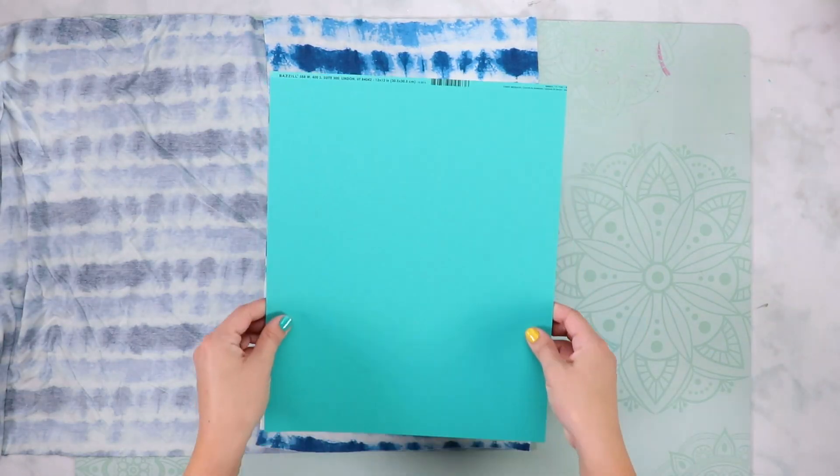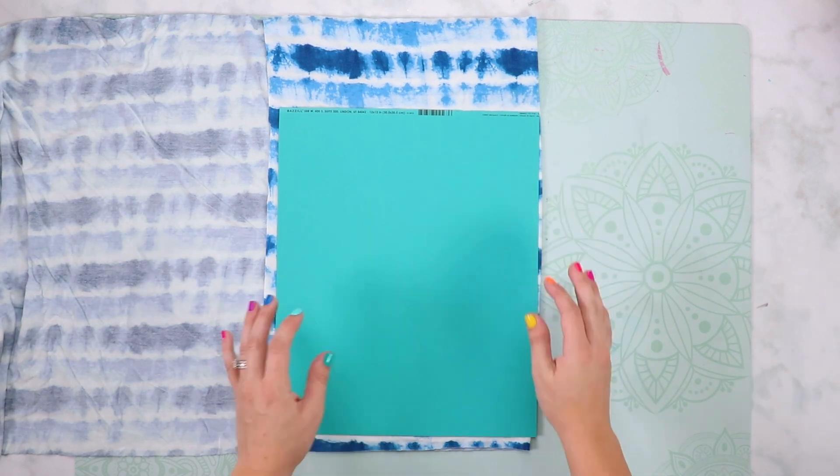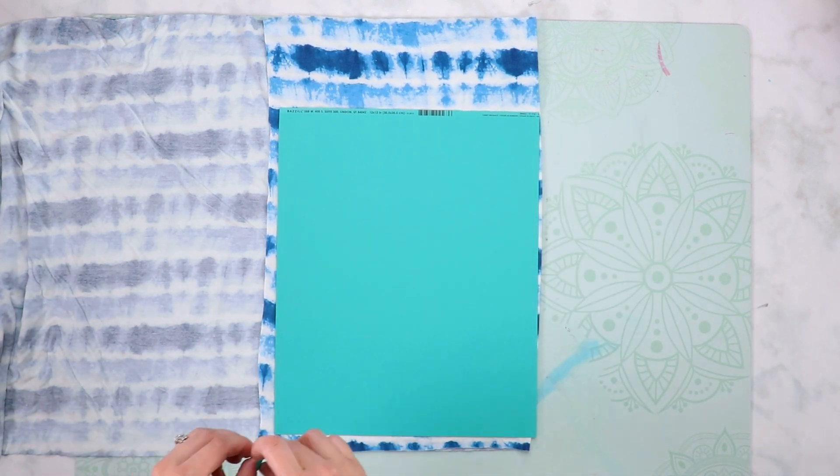Lay your fabric out in front of you and fold it in half. Align the cut-on-fold marking with the fold of the fabric and pin the pattern in place. The fabric should be folded with the greatest direction of stretch running across the width of the pattern.